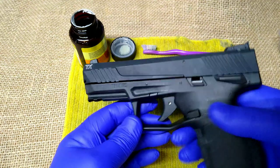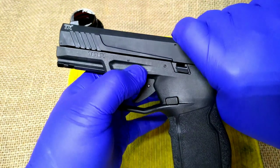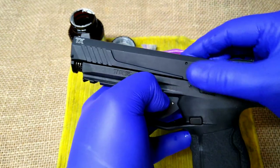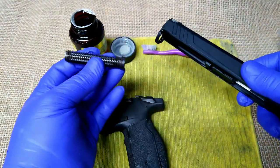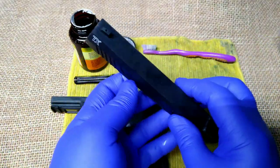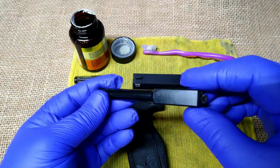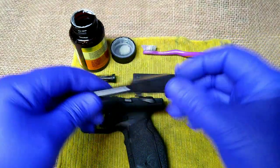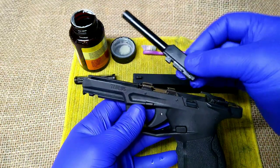Pull the trigger. On this model you pull back just a little bit, and there's a lever down at the bottom that you pull down. The slide will come forward just a little bit and simply lift off. You have your one-piece guide rod and recoil spring, and then your barrel. This was probably test fired from the factory.